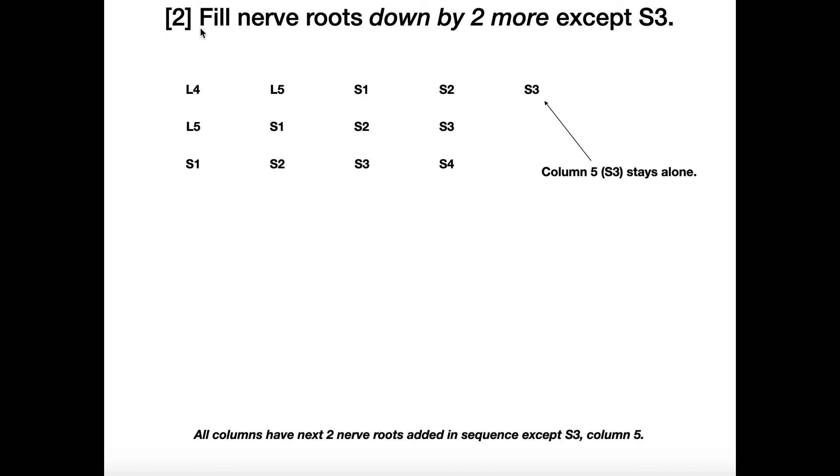The next thing I'm going to do is fill each of these columns in by putting two more rows of nerve roots, except for the column with S3. So there's going to be a column for L4, a column for L5, a column for S1, and so forth — just no column for S3. So under L4 we go: L4, L5, S1. Then L5, S1, S2. Then S1, S2, S3. Then S2, S3, S4. All the columns except for the last one have the next two nerve roots added in sequence below them.